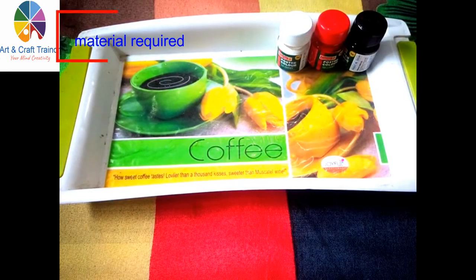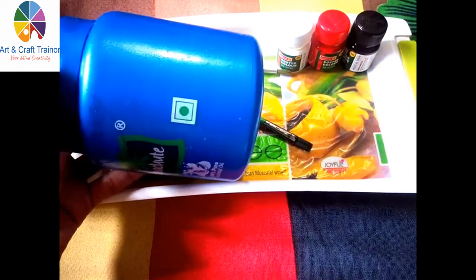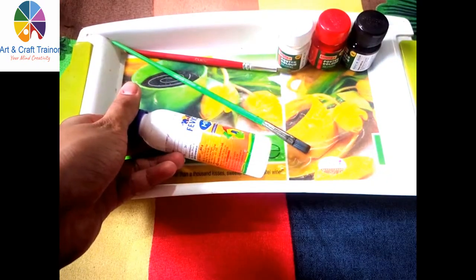Hello everyone, welcome to my channel ArtinCraftTrainer. In today's video I will show you how to make a mini mouse designed piggy bank step by step. So without any further delay, let's begin.